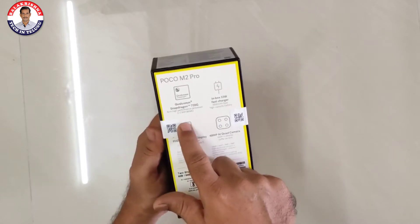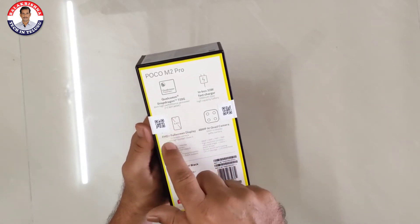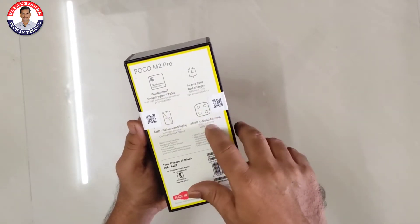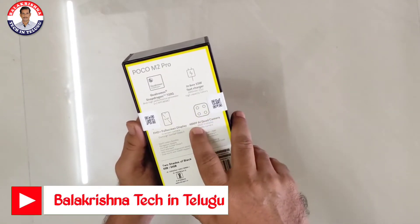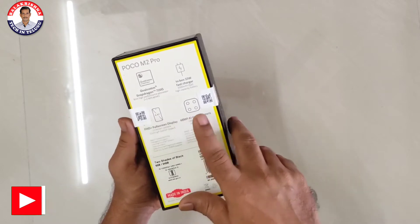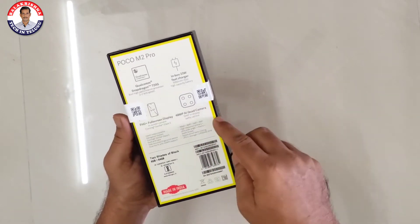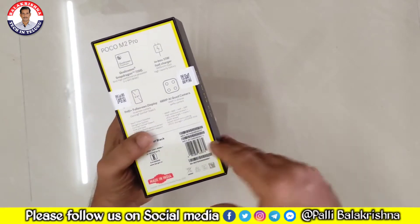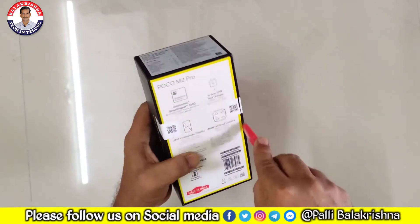For the Poco X3, the screen size is the same at 6.67 inches. We have a camera module — the M2 Pro is 48MP and the X3 version is 64MP. We have a 6.4MP variant as well. We are going to open this.